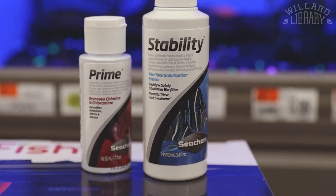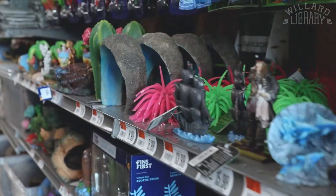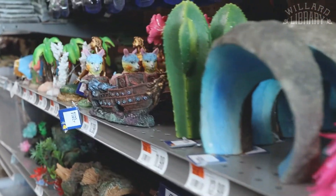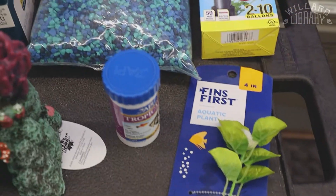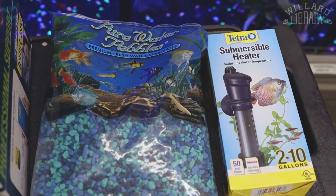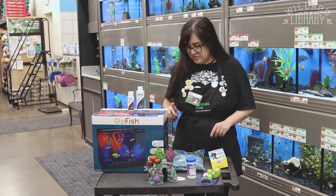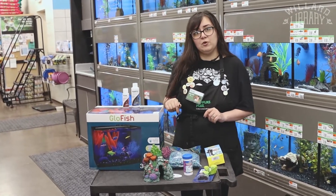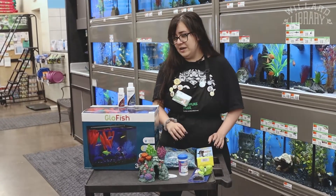We'll also need our decorations — something for him to hide in, something for him to lay on, some gravel. We need about one pound of gravel per gallon of tank, and of course some food. Now since our friend is a tropical fish, he also needs a heater that keeps the water nice and warm for him.